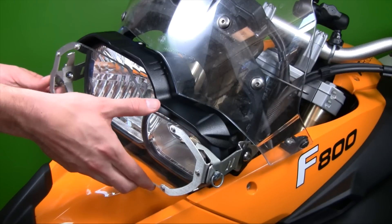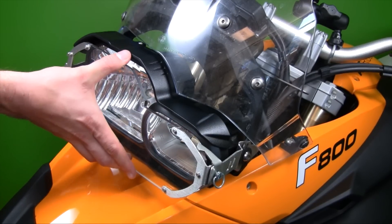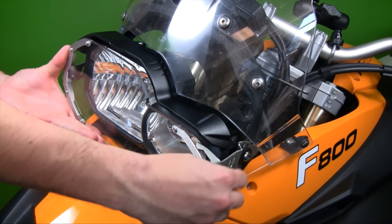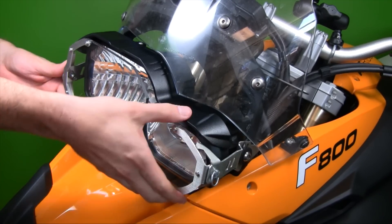Let's say after some serious off-road adventures, I'm ready for some street riding. The system allows me to install the polycarbonate lens version with 100% compatibility. It's as easy as that.